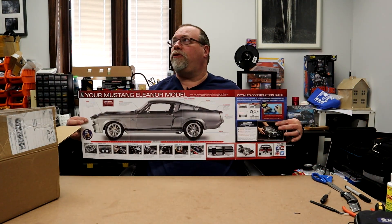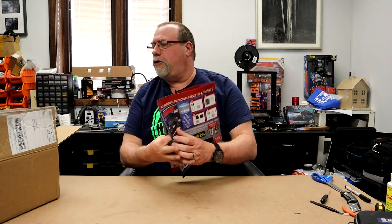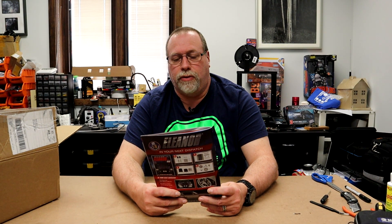Let me pull it up here to give you some reference. And let's see if they got a good picture of it — I think this is a picture of the actual model right here. As you can see, it's lit up. I didn't think the fog lights lit up, but I guess they do. So that's pretty cool. That's the paperwork that's in here, and all the parts are in here too.